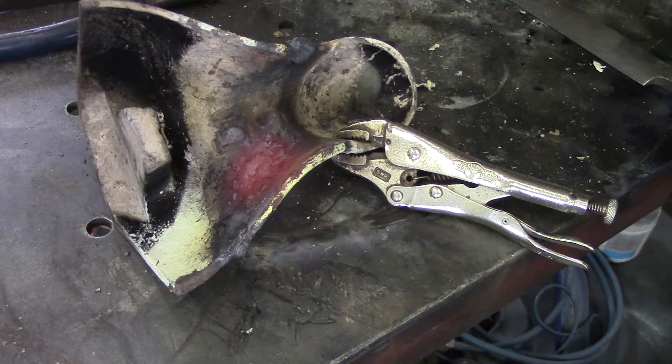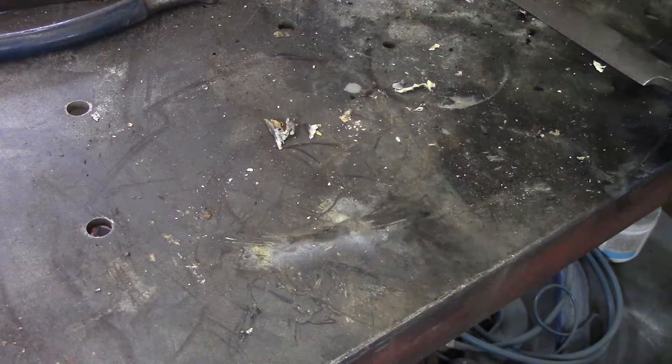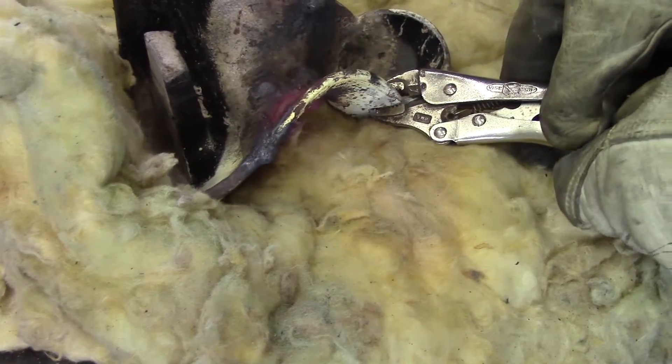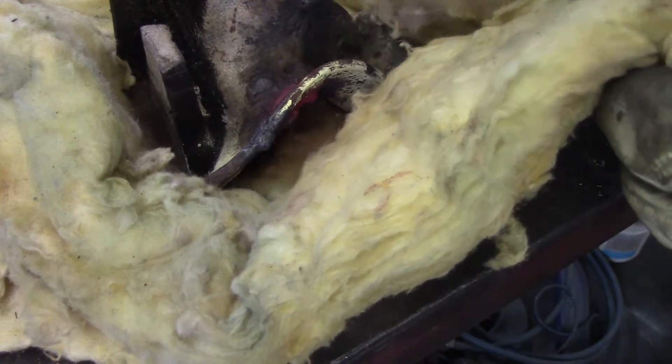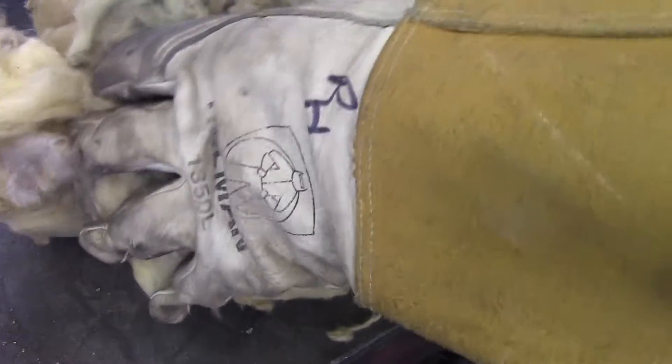At this point, I'm going to take the completed weld repair and put it in fiberglass insulation — wrap it up good and tight. I also add extra fiberglass around it, which I keep in a milk crate in my garage for whenever I do cast iron weld repairs.